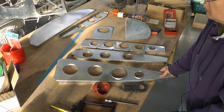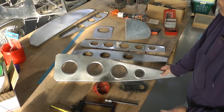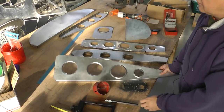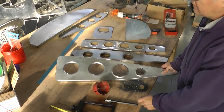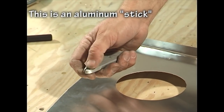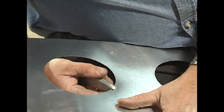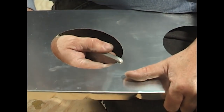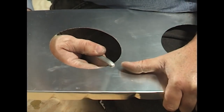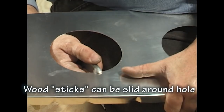Historically there have been a number of methods and tools to create flanges. The simplest way is to use a stick with a slot in it and simply take your time moving around the hole and bending the flange in place. That's definitely a little bit time-consuming.